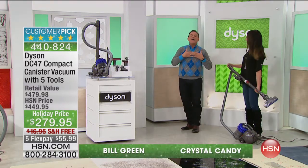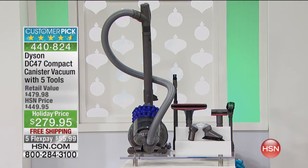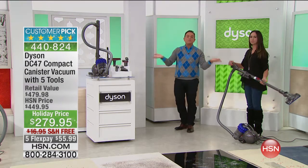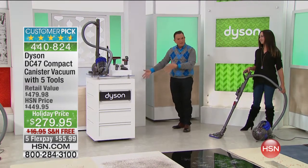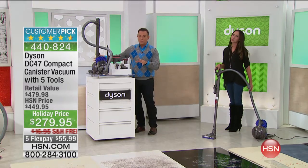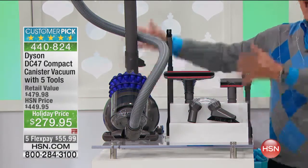Crystal Candy is with us. I am in love with this vacuum because I have two upright vacuums from Dyson and I can see the benefit of having a canister vacuum — a full power animal. It's called the Dyson Animal Compact Canister Vacuum with five tools, here now at $279.95. I want you to Google it, search all the websites — you're not going to find it for less. Free shipping and five flexible payments for $55.99.